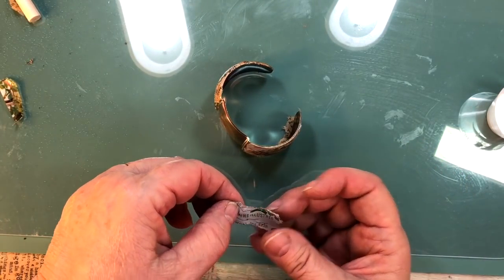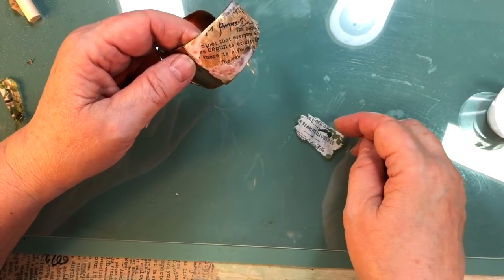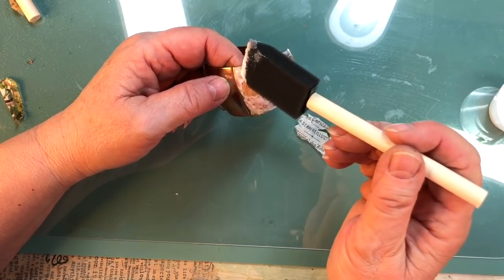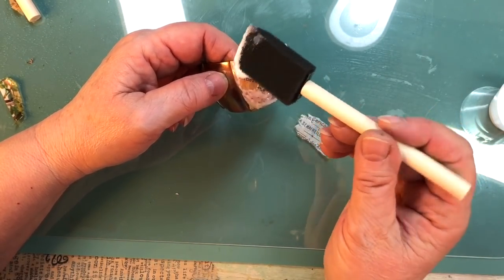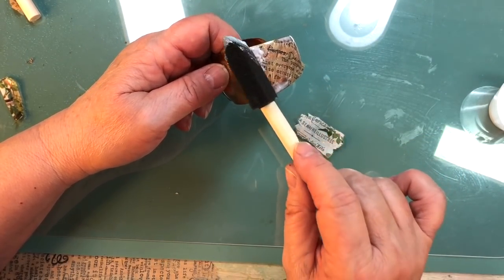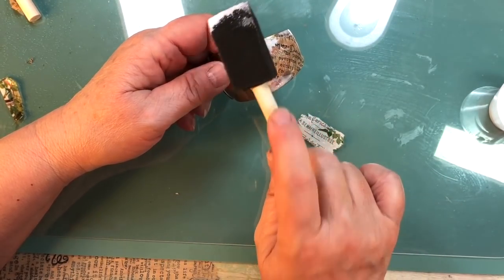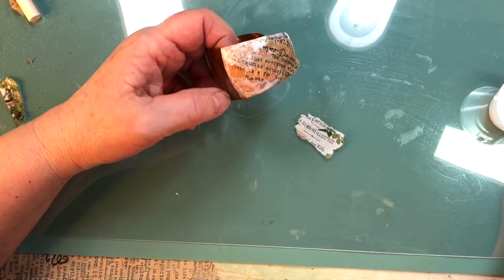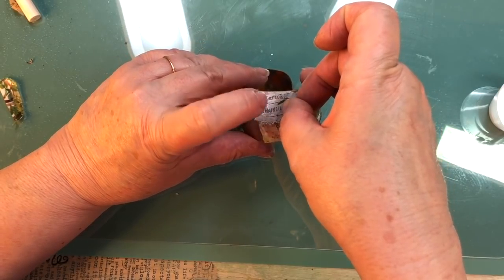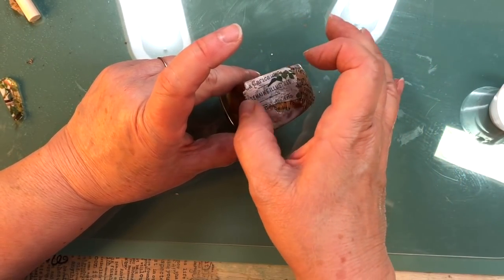This is the Tim Holtz paper that I'm tearing up now. The script paper was Seven Gypsies, which I love — but I don't know when they quit making it. They had all different kinds of styles of it and it was fantastic paper. Now I have my little stash and I don't share it with anybody.